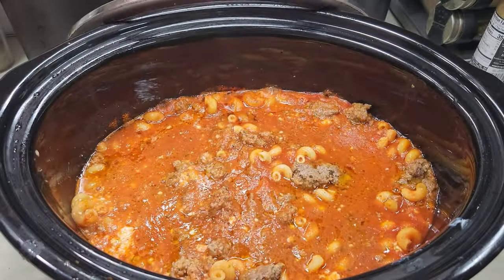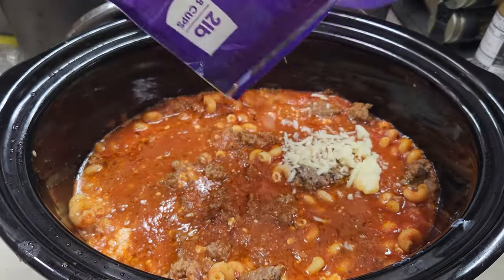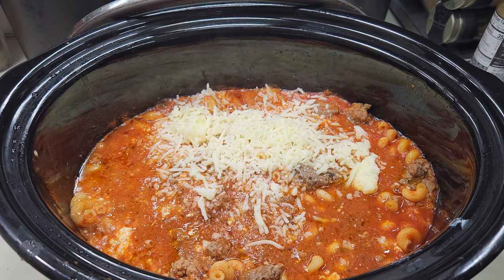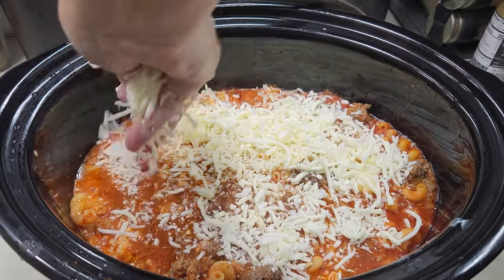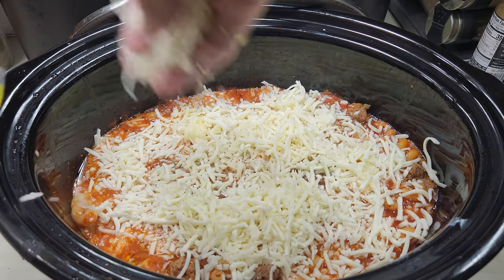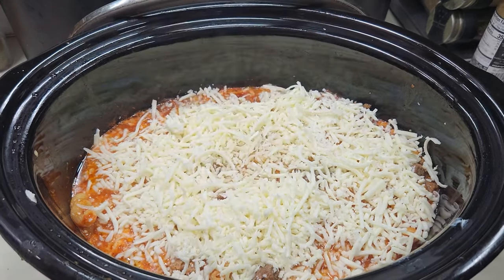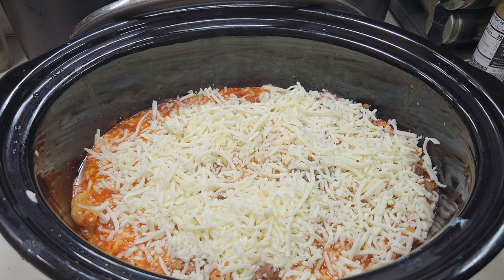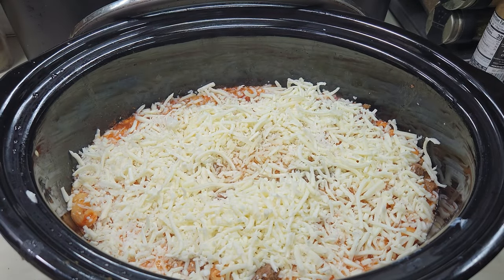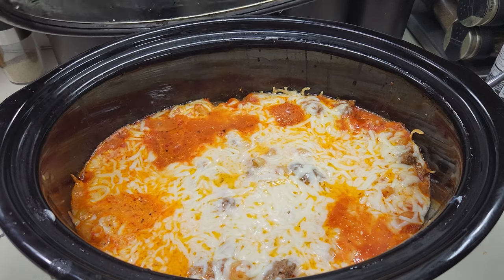I've let this cook for about an hour and a half and it's almost ready — the noodles need a little bit more cooking time. I'm going to go ahead and put some mozzarella cheese on top and give it about 30 more minutes to cook so the cheese will melt down real pretty. I'll cover it back up, put it on high for another 30 minutes, and then we'll see if we're ready to eat.